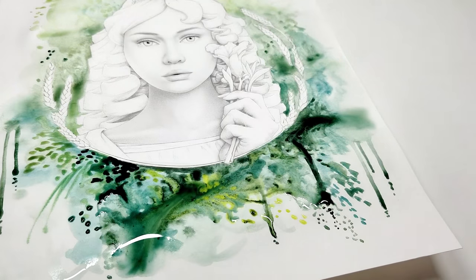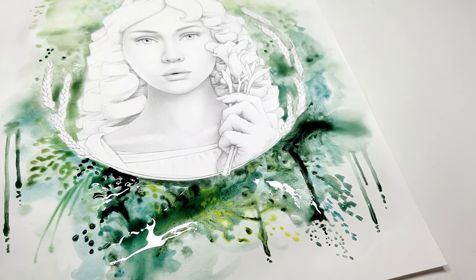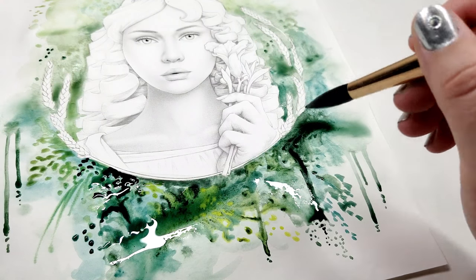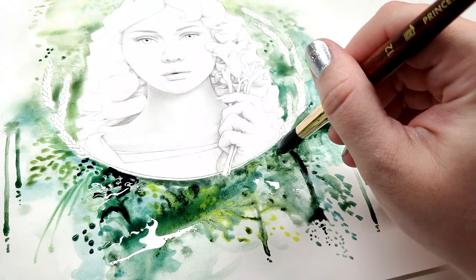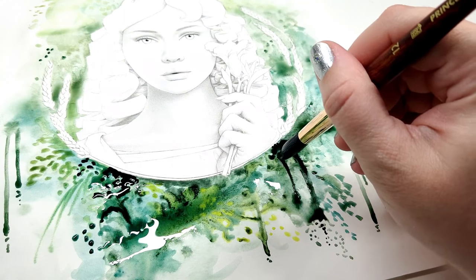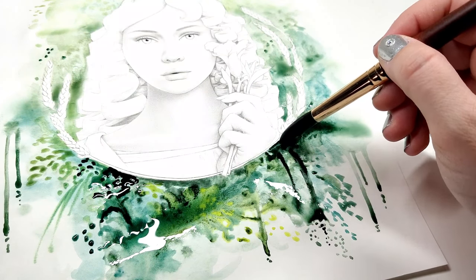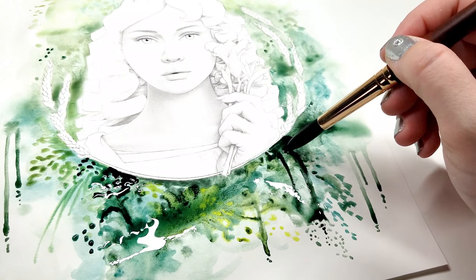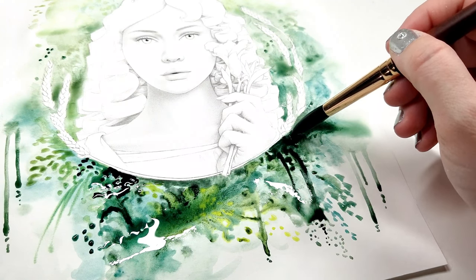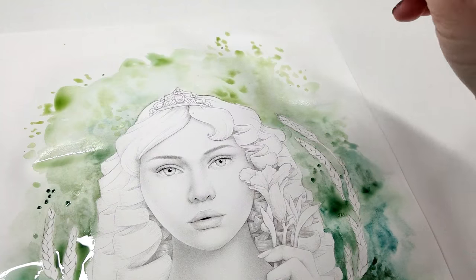Another great trick is to tilt the paper. If the puddles are going in places you're not happy with or there's too much going on in one spot, you can tilt the paper around until the water and pigment goes where you want. This takes a little practice but it is so much fun — I really love doing this when there's a lot of color and I want to mix them together without dropping my brush in and messing too much with what's already happening.